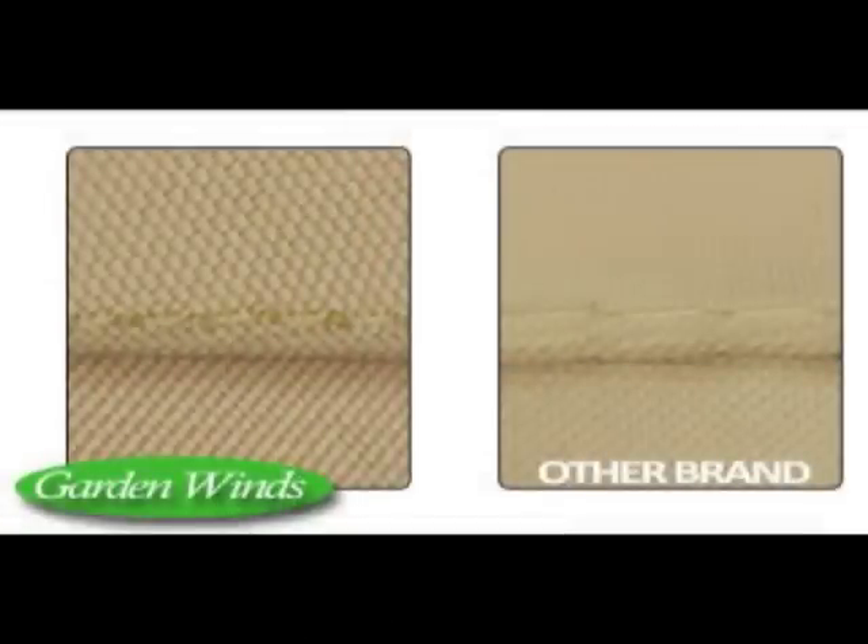Garden Winds has designed a replacement canopy for the SJ109 Gazebo, and we've made some substantial improvements over the factory original. First, we used a heavier fabric — our standard grade fabric is 350 denier in weight, which is almost twice as heavy as the original canopy that came with your gazebo.